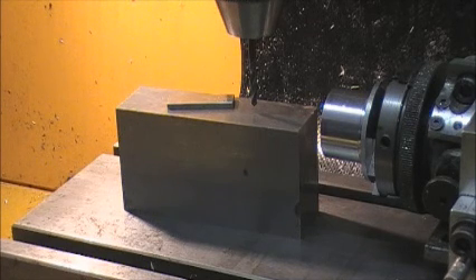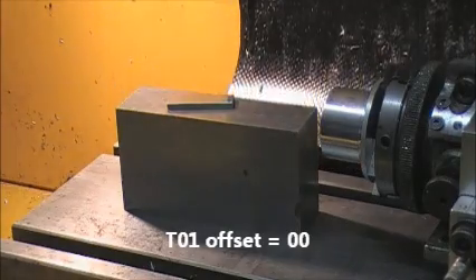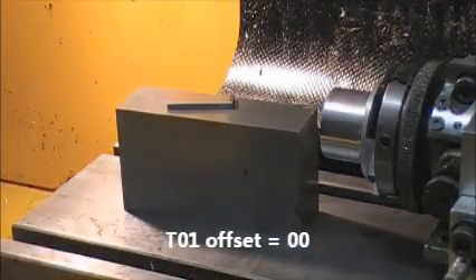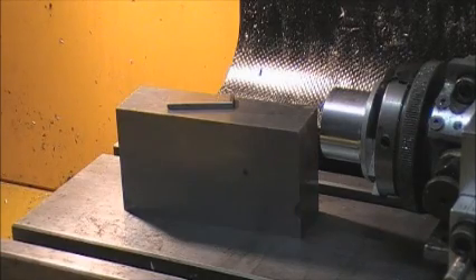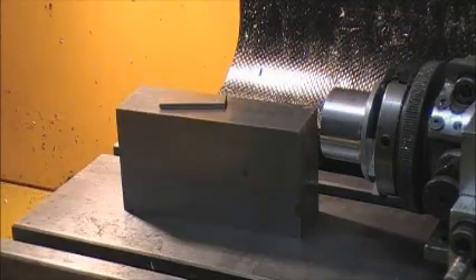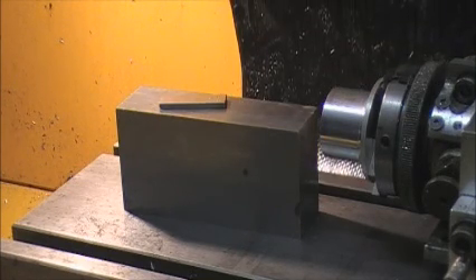Now all the other tools will be referenced from that. So we raise the tool away from the block, take that out from the chuck, and fit number two tool, which is a three millimetre ball-nosed carbide slot drill.